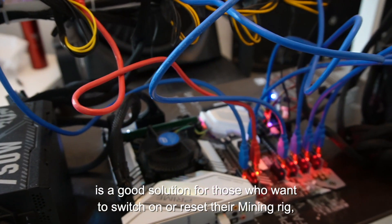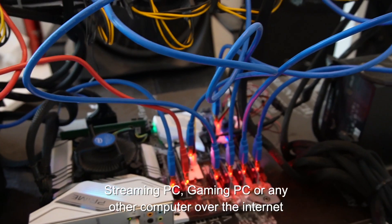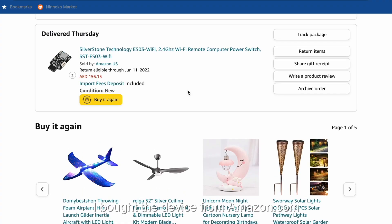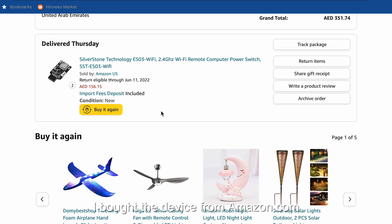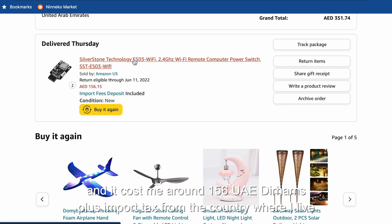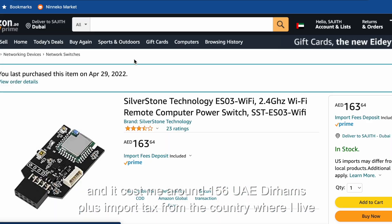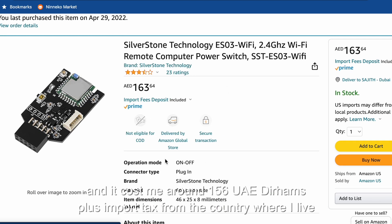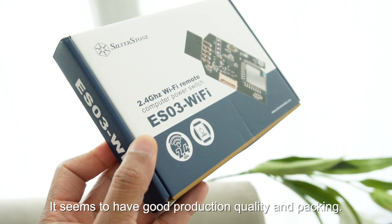If you are running a mining PC, personal computer, or gaming PC, it is the best solution for you to access it remotely. I purchased this device on Amazon.com for around 150 UAE dirhams, including import duty, because I am happy with the good production quality.